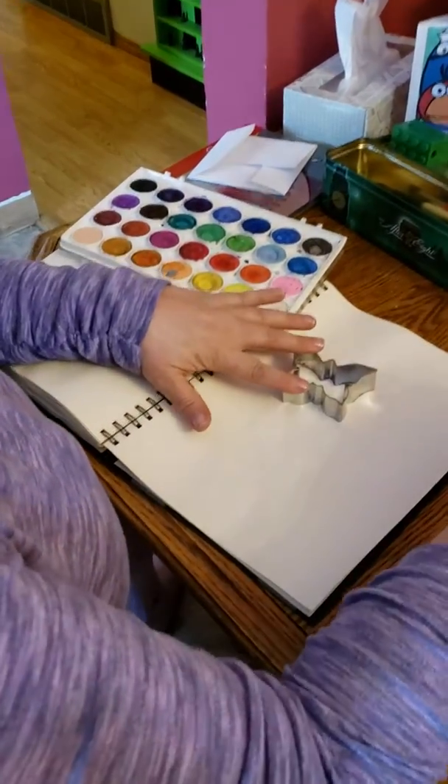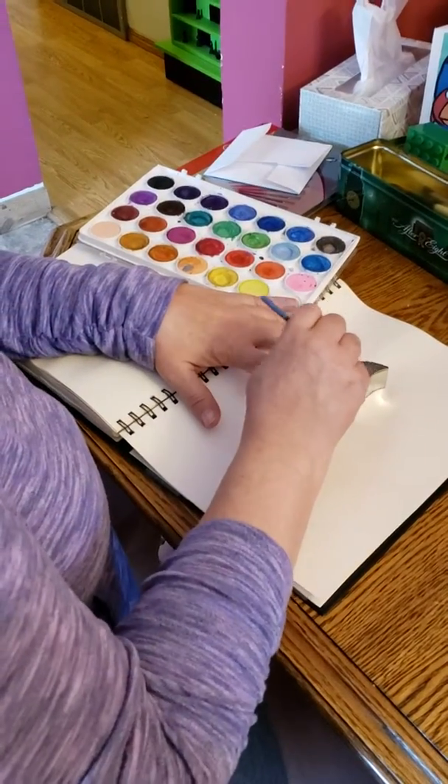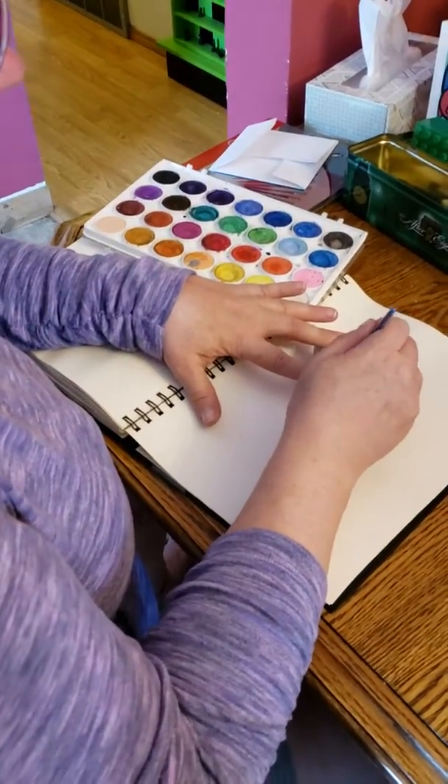Hold your cookie cutter down and then just pick your colors and hold it in there. Don't move it around.